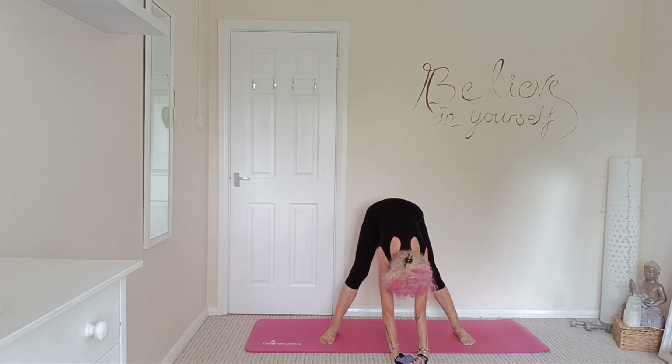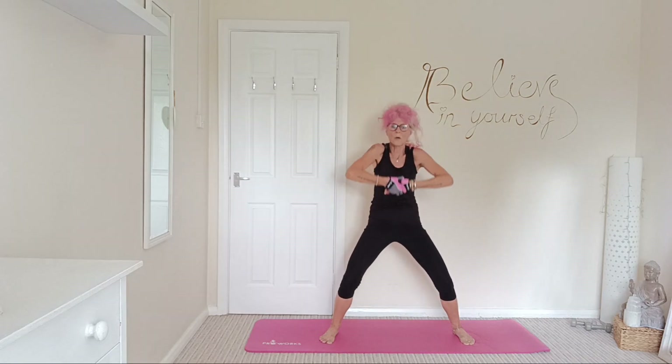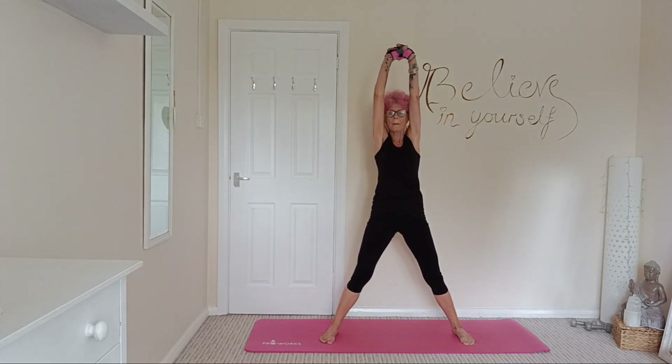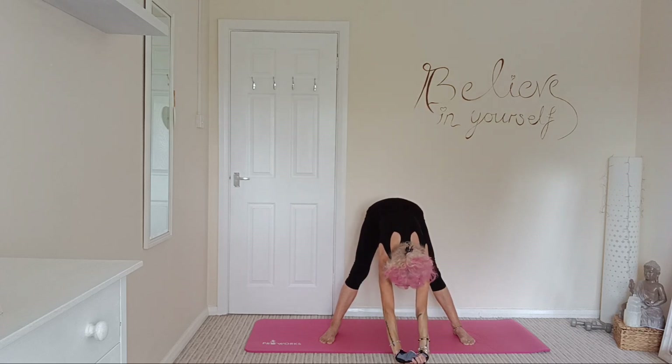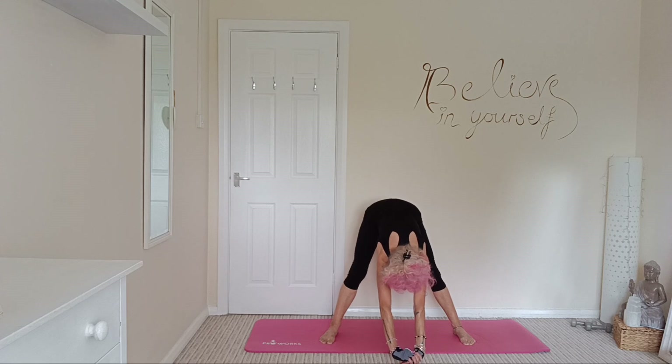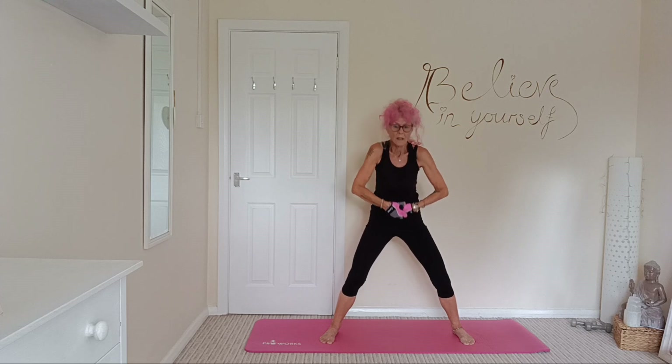Take some nice breaths here. Then bring those hands into the middle, bending those knees, rolling up. We'll do one more, stretching up, exhale as you hinge forward, pushing those arms away from you, feeling a lovely stretch going down those hamstrings. Should be feeling nice to be stretched. Nice deep breaths here. And just gently bring those hands into the middle and rolling up.